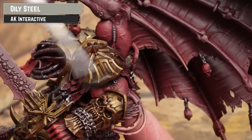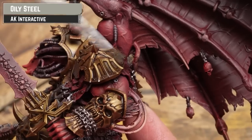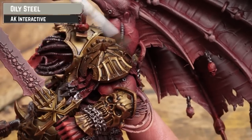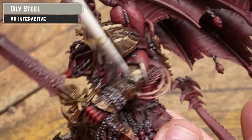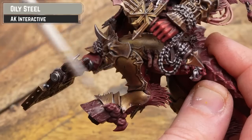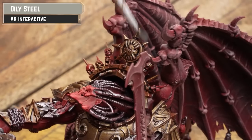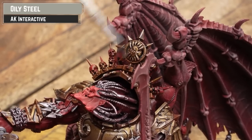With that wash thoroughly dry and any pooling avoided, it's time to lightly dry brush with Oily Steel over all those metallics — doing it over both the silvers and the brasses. It's just a nice, simple way of getting a quick highlight and it looks really cool. That will be the brass and silver done for this model — we're not going back to it, so just take your time on that dry brushing.